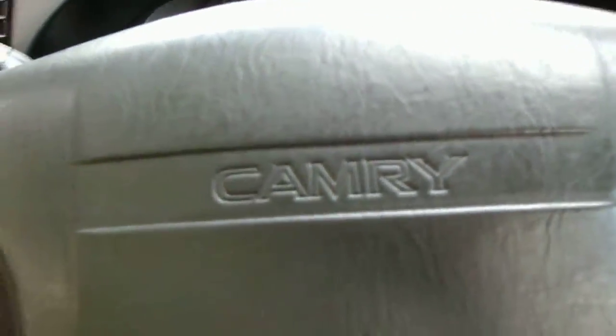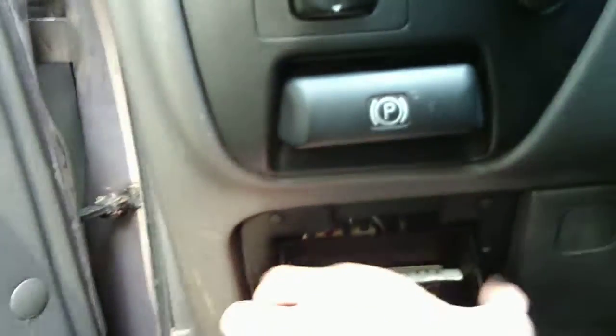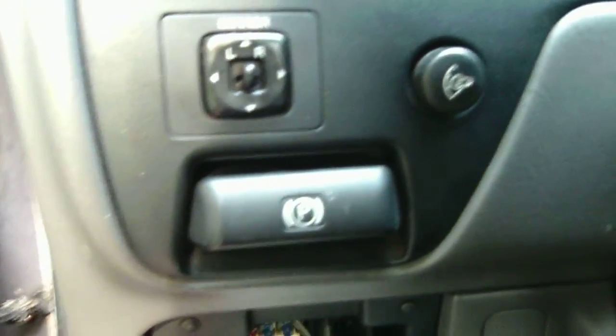Hi, today I'm going to show you how to test your diagnostics on your computer for your car. What I have is a 1995 Toyota Camry XLE. The first thing you'll need to do is look right here at the fuse box — pull it open, grab the two little tabs, slide it down, and it should come right out. And here you'll see your diagnostic port.